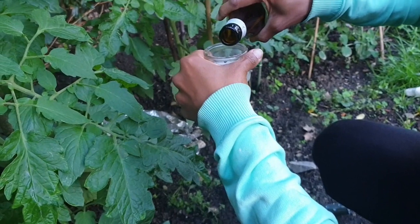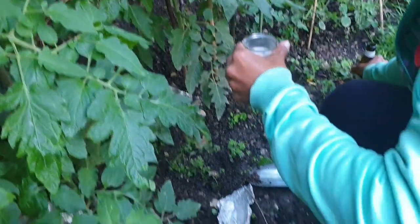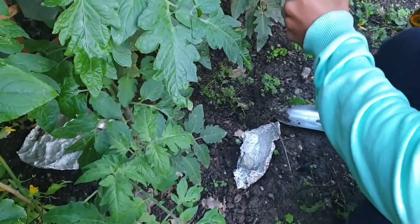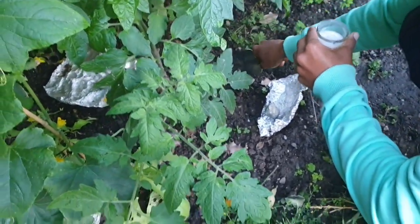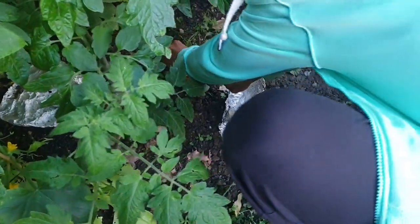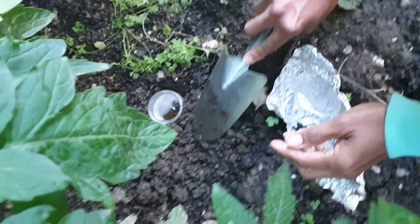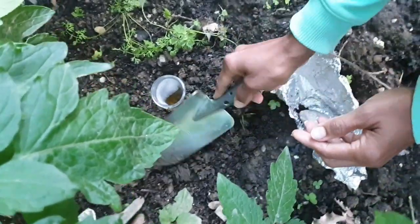I also used beer traps by half filling little pots with beer and putting them in holes among young plants. Here I'm pouring some beer for the slugs, making a hole and putting it right there, making sure I get the soil around it.